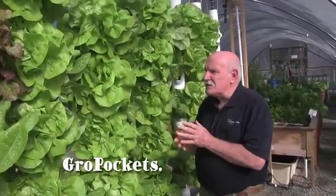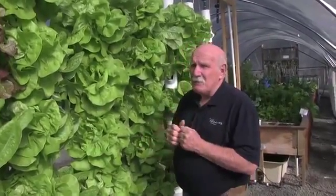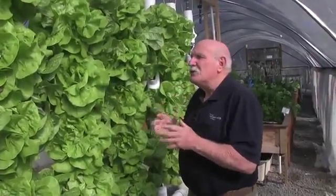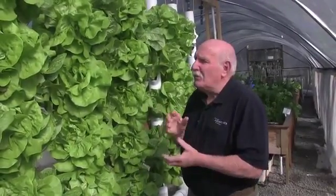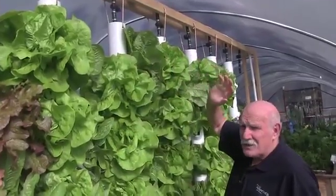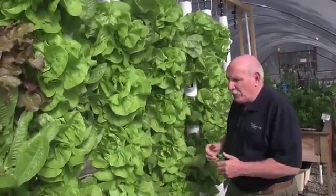There are some really wonderful features about this system — there's no media in the towers. Anyone that's done towers before has had to fill them up with clay pebbles, gravel, coco peat, or whatever — it's always a problem when you go to replant the second time around. These ones, no problem: raise them in a net pot, pop them in and away they go. The water is distributed from the top through a sprinkler system that we've perfected, and it's just so simple.